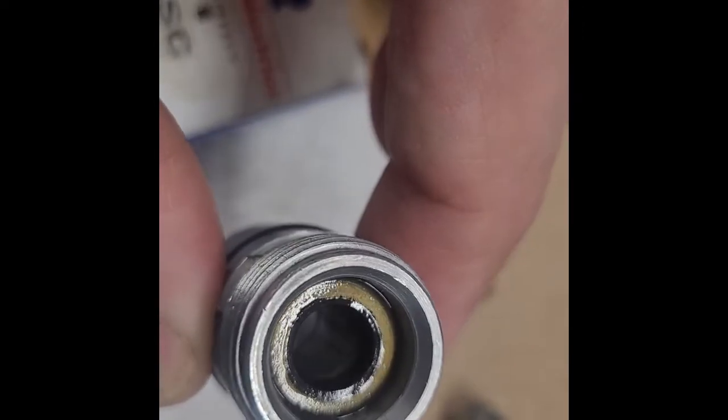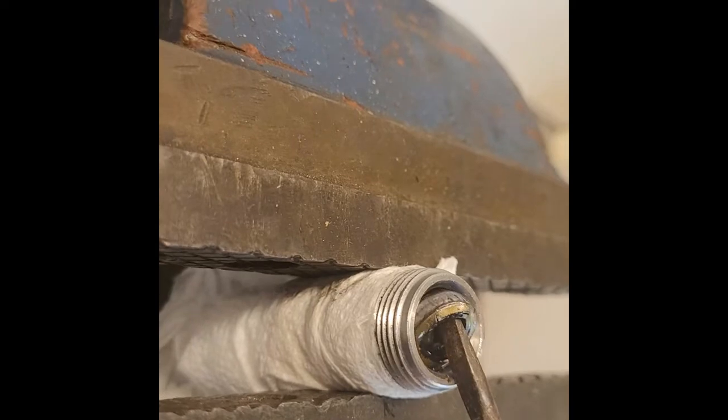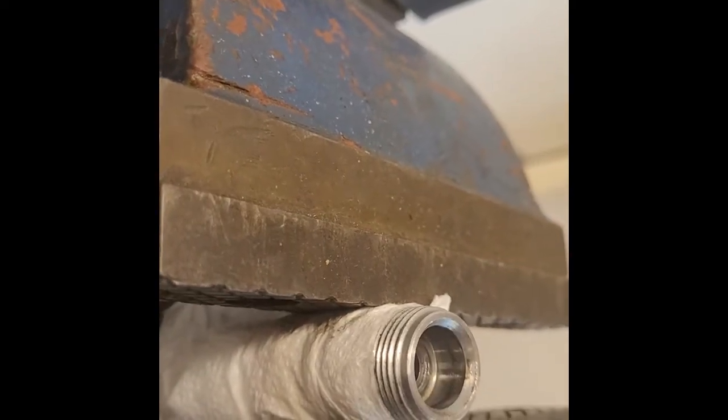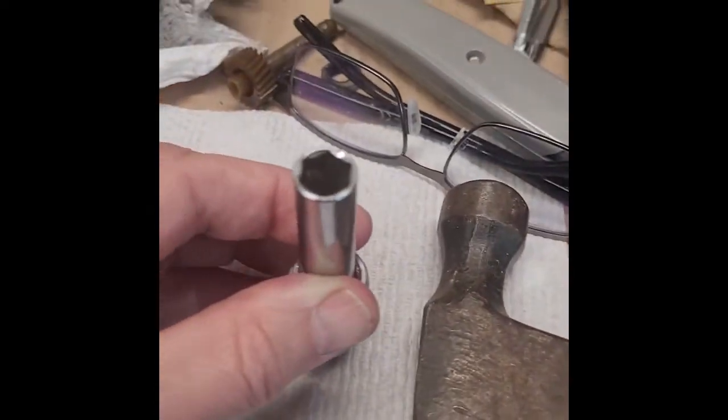I'll try a screwdriver to pry it out — maybe I'll try pushing it down first to see if it goes. I was able to put it in a vise, wrap paper towel around it, and kind of gently work the thing out. I'm sure I trashed it getting it out, but I'll clean that up.